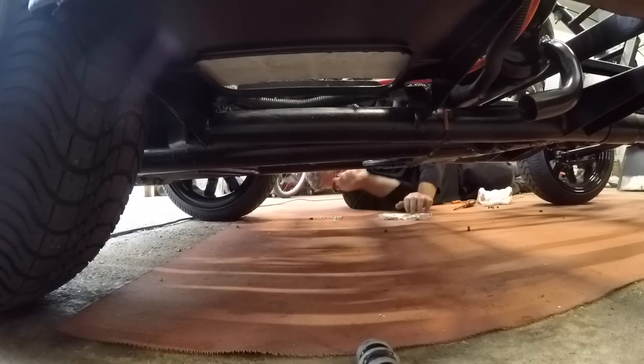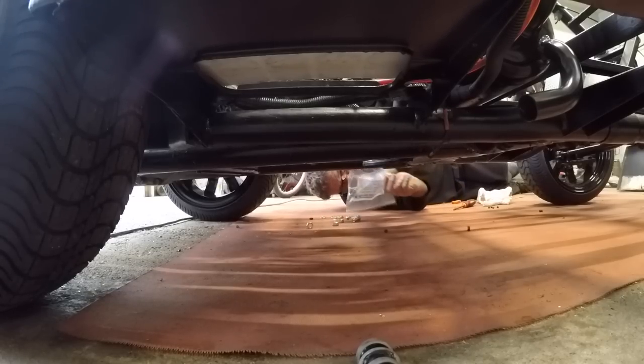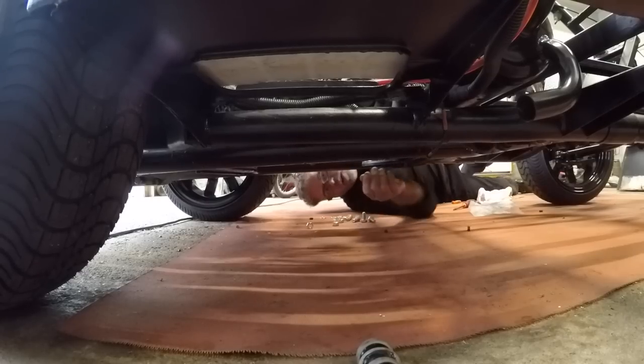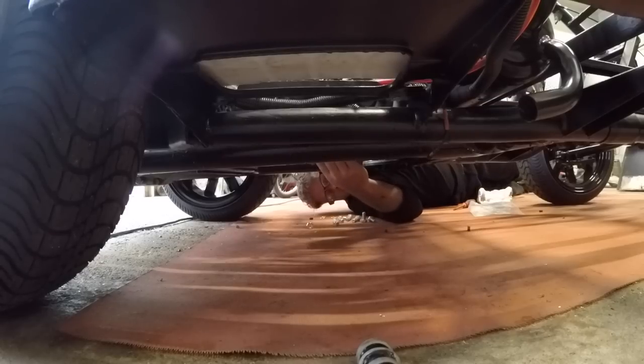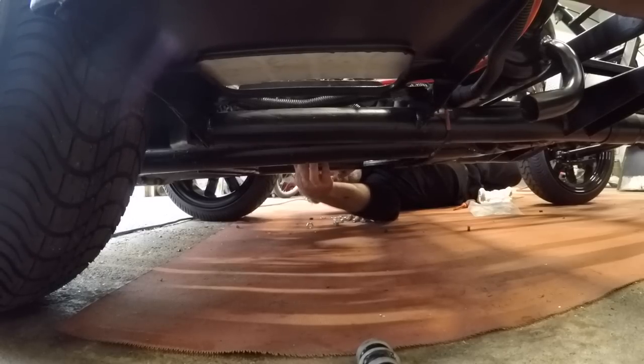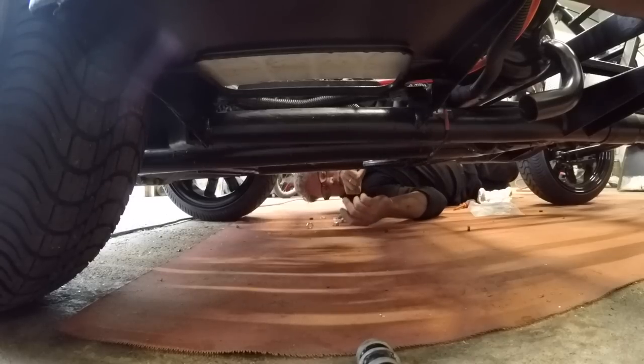Let's see if we can't get the right bolts — hopefully these will work. I bought nuts too, just in case they're too short or too long or whatever, because I don't freaking know. If this cart was upside down it'd probably be a hell of a lot easier, but it is what it is. I'm on my knees, on my side, laying down on the job.